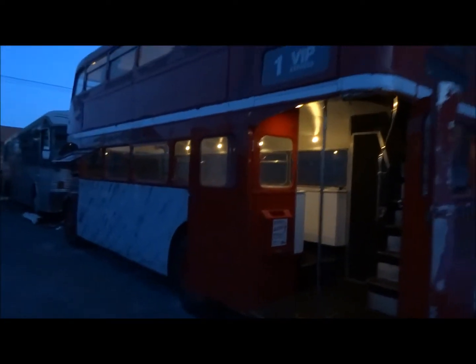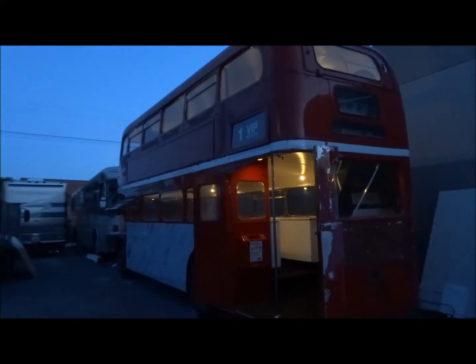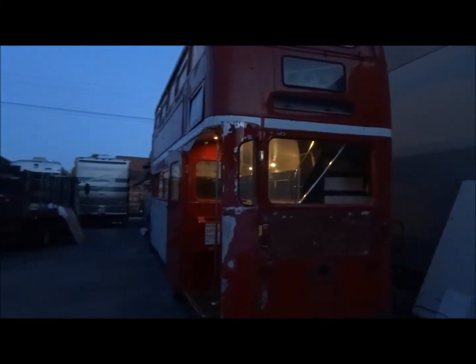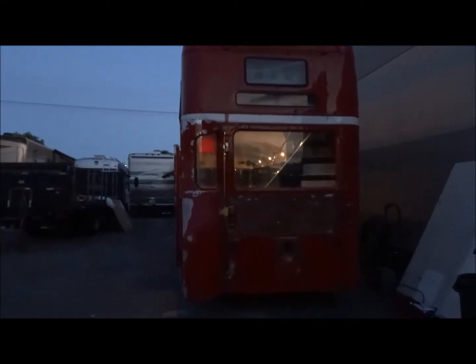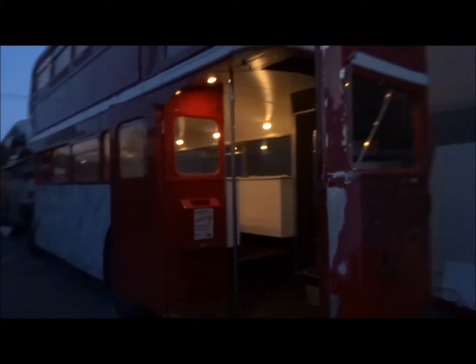Let me show you around the back — you can see how massive these really are. Down below here is a fuel tank and a lot of batteries. This side of the Route Master is very, very clean. Take a look at it with the roof down now — it's a really streamlined and sleek look.